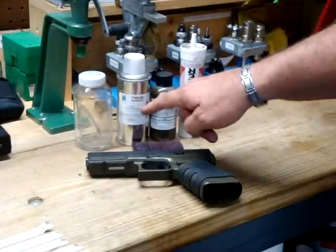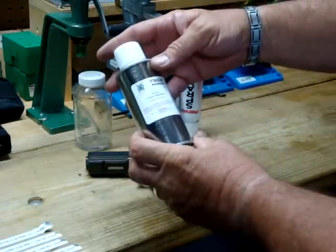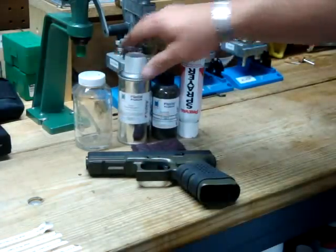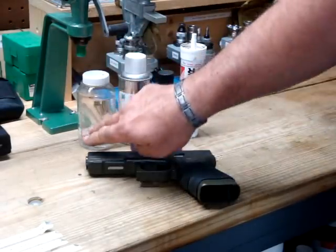They also give you the degreaser and deglosser right here, which is the Duracoat cleaner degreaser. They give you that to clean it with a little scotch bright pad to get all the oil and grease off of it, and of course your mixing bottle.